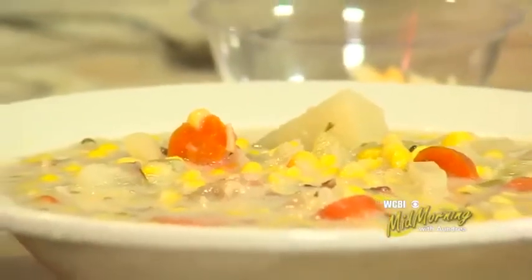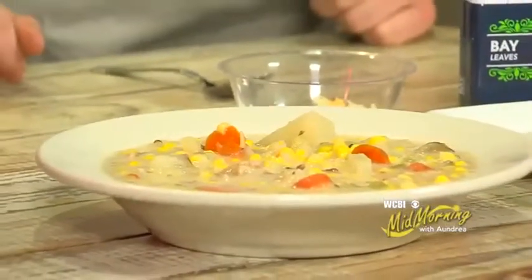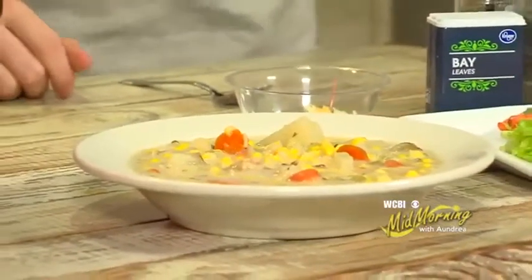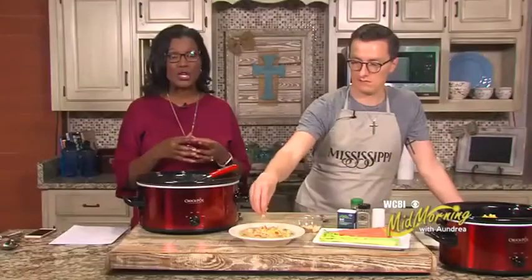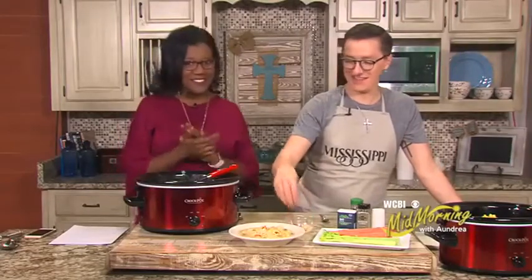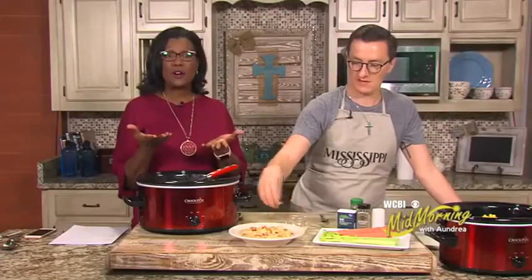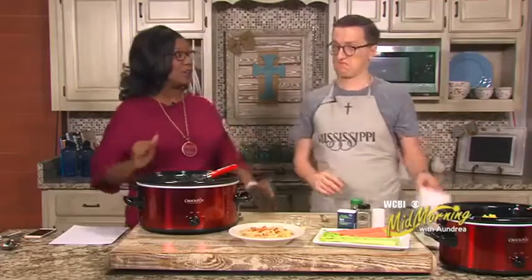This is the finished product on our dairy-free corn chowder. We'll of course have the recipe on the Mid-Morning Facebook page. Speaking of recipes, Mid-Morning is doing a cookie recipe swap — we want you to post your favorite holiday cookie recipe on the Mid-Morning Facebook page and we will share it on our show. Depending on how many we get, we may pick one and actually make it here.